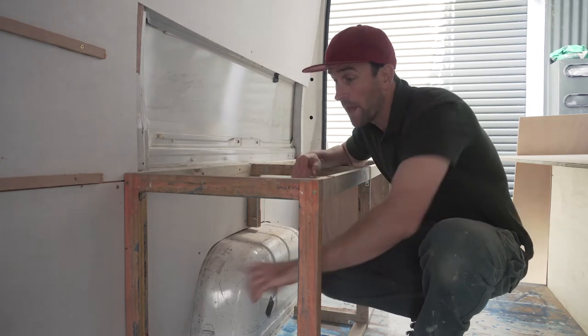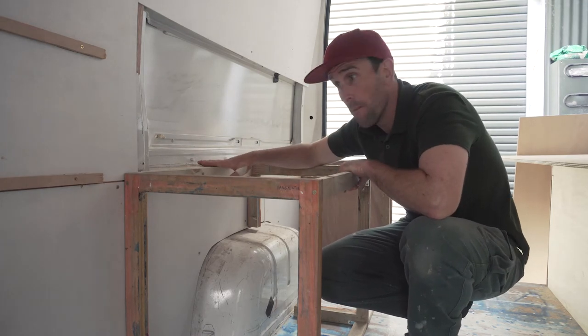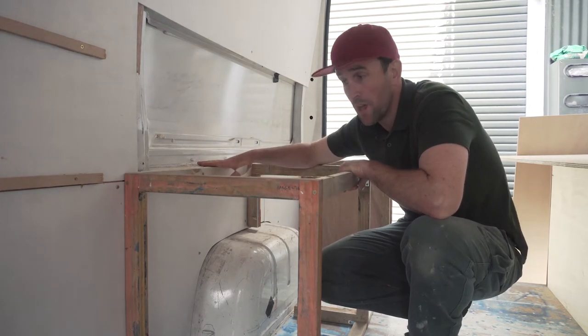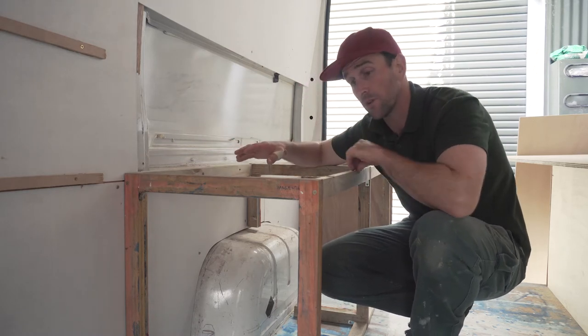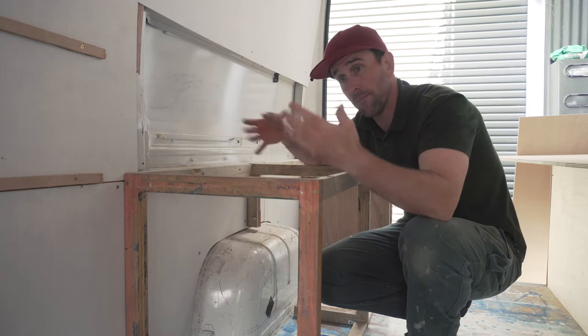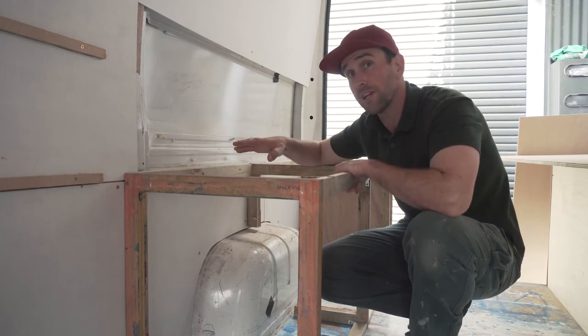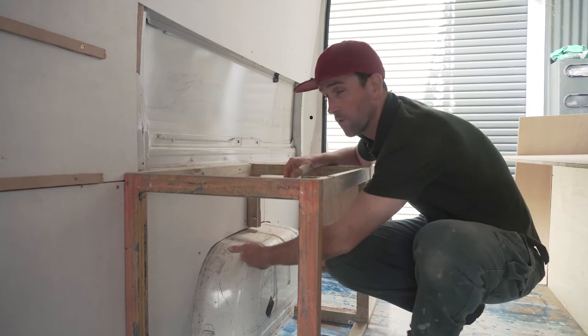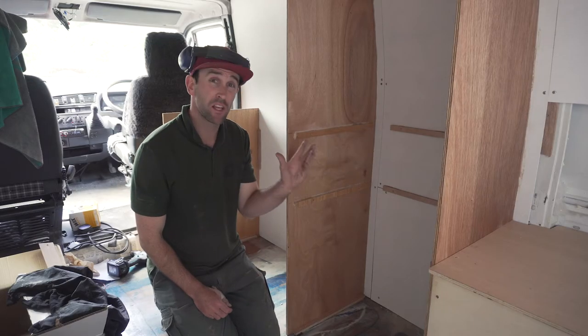These back seats are actually made out of screen printing frames from my screen printing work. They matched up perfectly — basically to the millimeter — which saved a lot of mucking around. All I had to do was put these in and screw them together, which made it quite quick and easy building of these rear seats. As you can see, the wheel wells underneath provide plenty of storage.